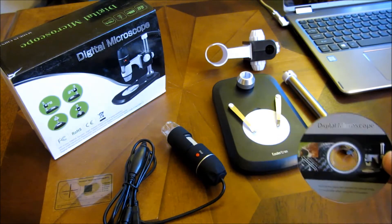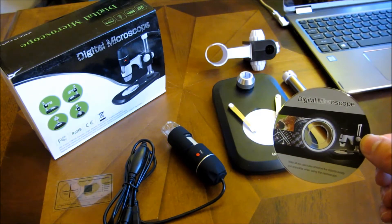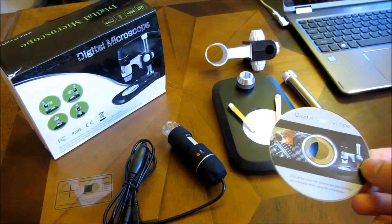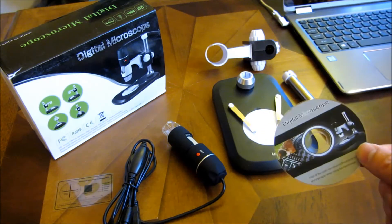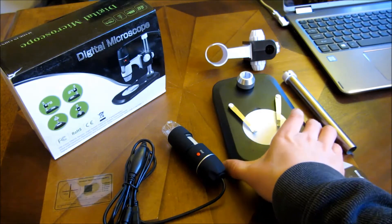The other parts that it comes with is a CD. If you don't have a DVD drive, you can download the drivers and software from the description area of this video. I have a zip file you can download straight from there. This is the base.